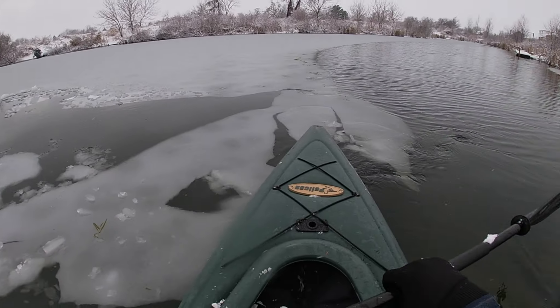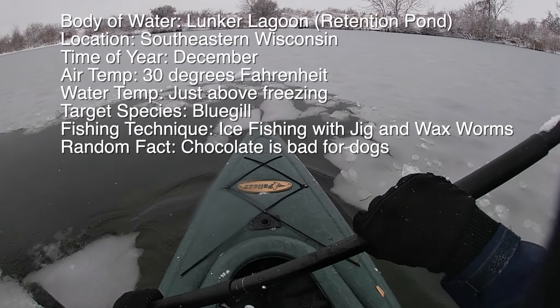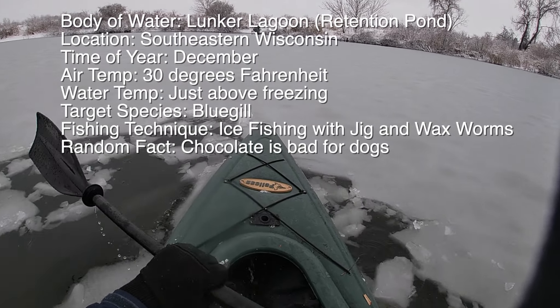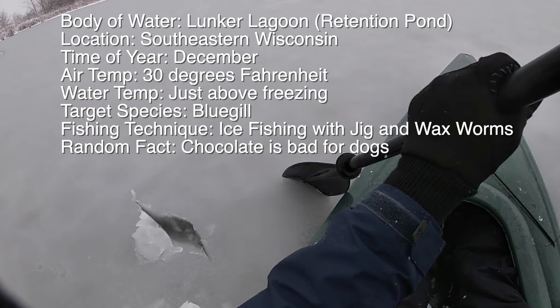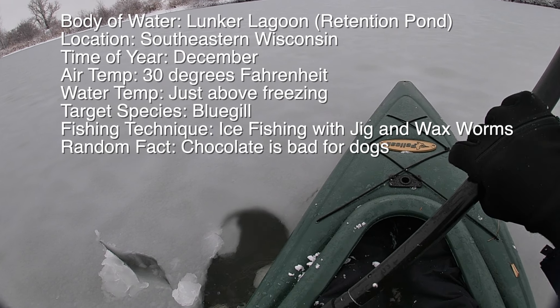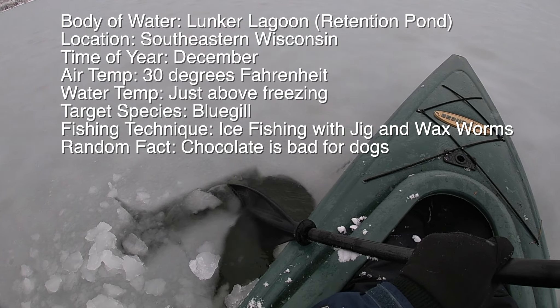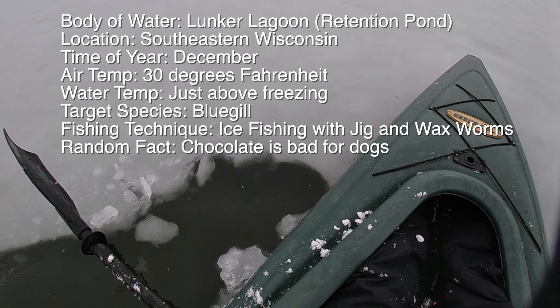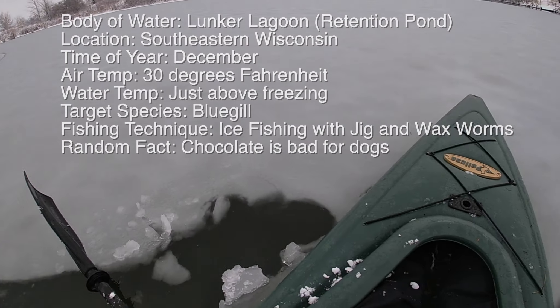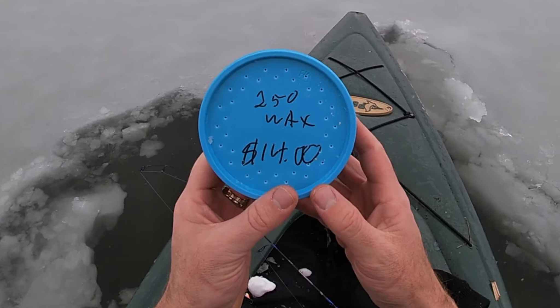What do you think, is that deep enough? I'm gonna get out a little bit and then we'll get to work. I'll just try and go out as far as I can and then stop. Right there - good enough spot. I've got a lot of waxies, 250.